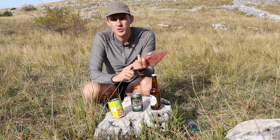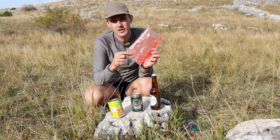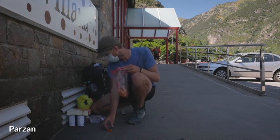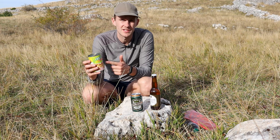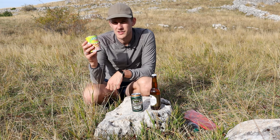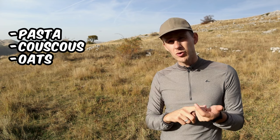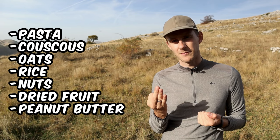If you're planning on bringing pasta, couscous, or anything else in a larger pack, repackage it into zip-lock bags because they're lighter and you don't need to bring the full bag. Avoid bringing canned goods if possible, as they contain a lot of needless water. Some calorie-dense foods you could bring that don't weigh a lot include pasta, couscous, oatmeal, rice, nuts, dried fruit, or peanut butter.